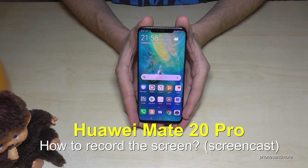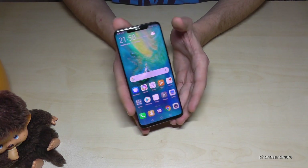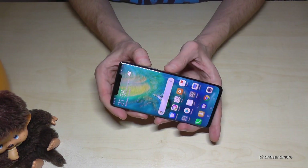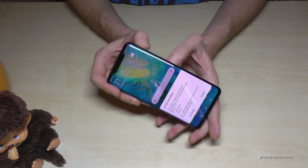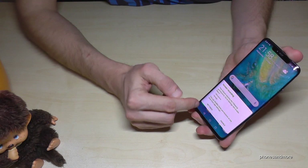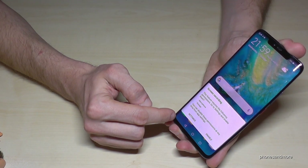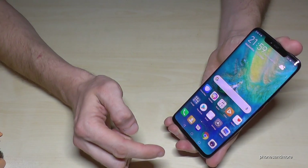Hello everybody. I want to show you this video where you can record the screen with the Huawei Mate 20 Pro. For that you will need the power button and the volume up button. If you press these two buttons at the same time, at first you have some instructions — you have the screen recording and you have to give some permissions here, like to use the microphone, the storage — and go and enable.